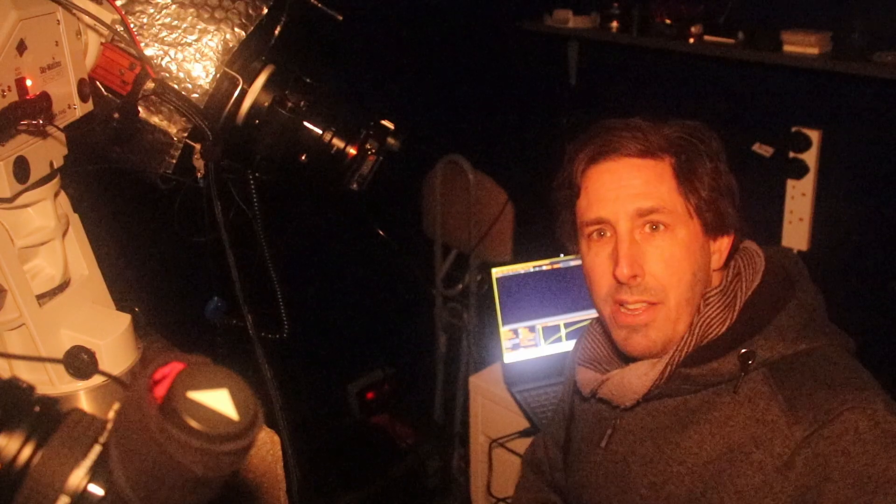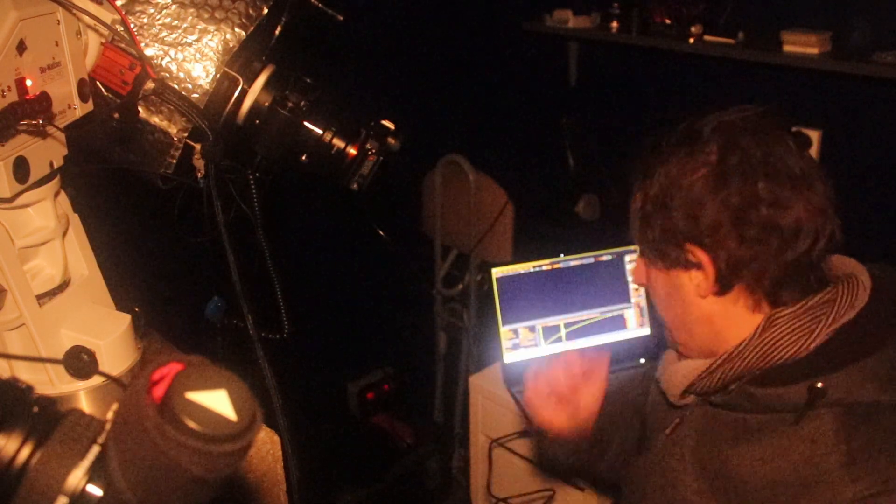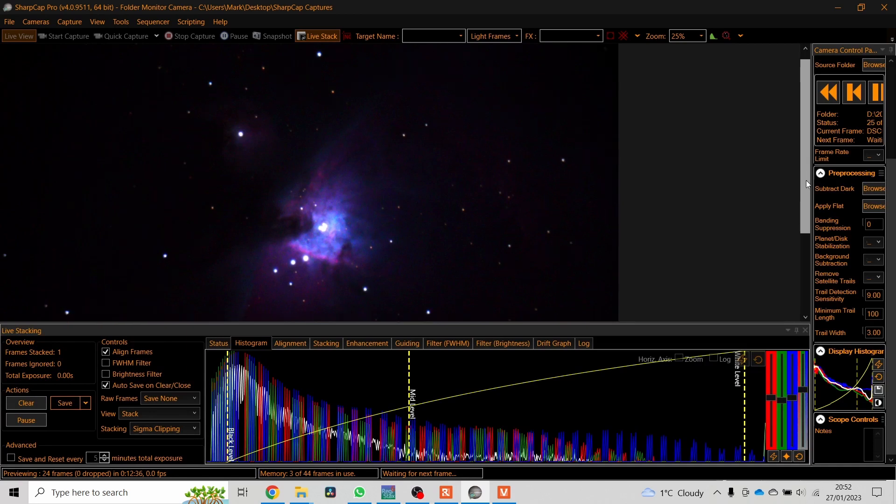Let's go. I'm going to take five minutes worth of 10 second exposures and then SharpCap is going to stack them one on top of the other. The beauty of that is that the noise averages out over the image but the signal will build up and we'll just get a cleaner and cleaner image. There we go — one quite grainy dark image.